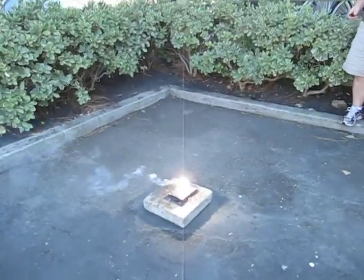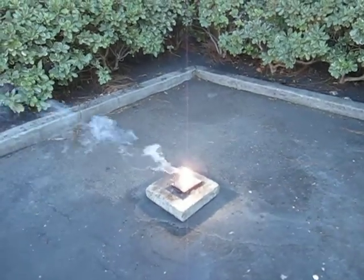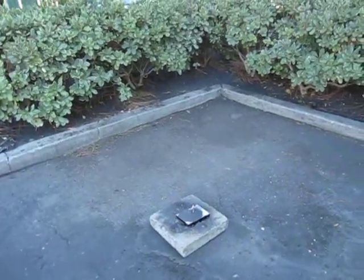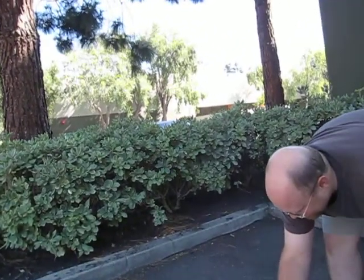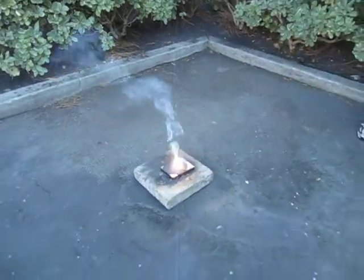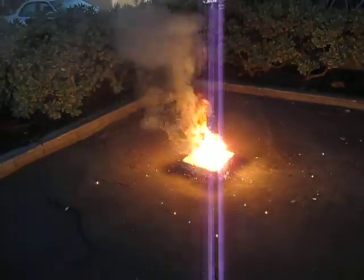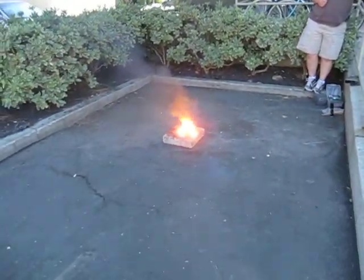Okay, good start. You can just restart it, but be careful. This is weird, it hasn't happened to me before. That was actually a little bit more intense than I anticipated.